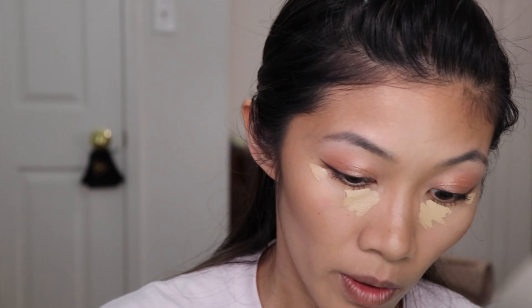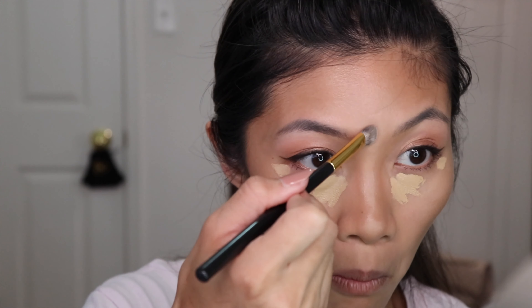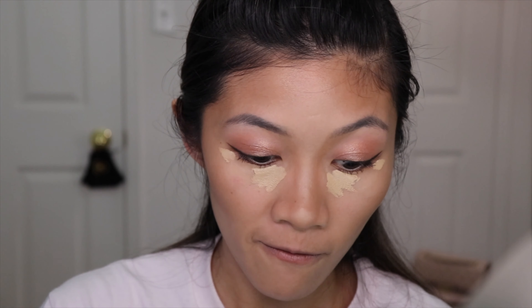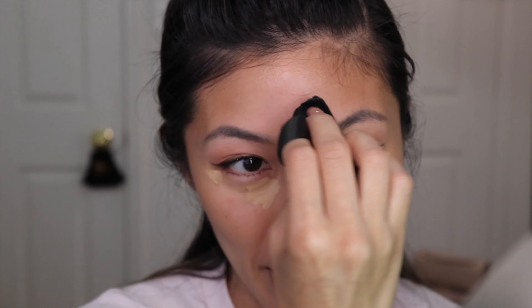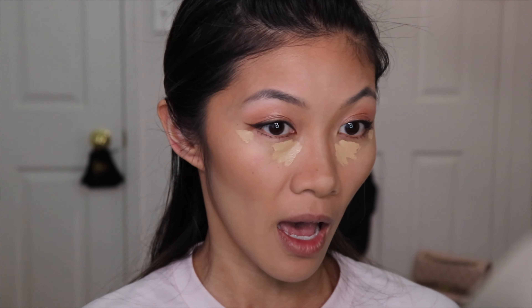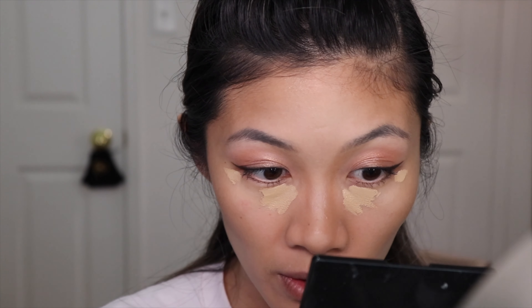Now moving to concealer — I'm using the Kosas Revealer Concealer in shade 5.5. Remember: my left side has the Hydro Grip and the right side is left alone. I'm also taking out my puff and setting powder — going with Chanel in shade 20 to set my nose highlight. I have a lot going on on this desk — I either need to declutter or get a bigger desk.